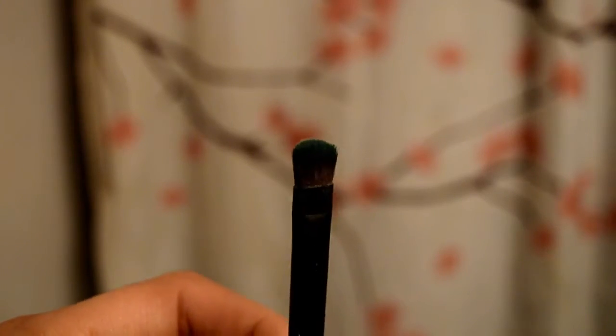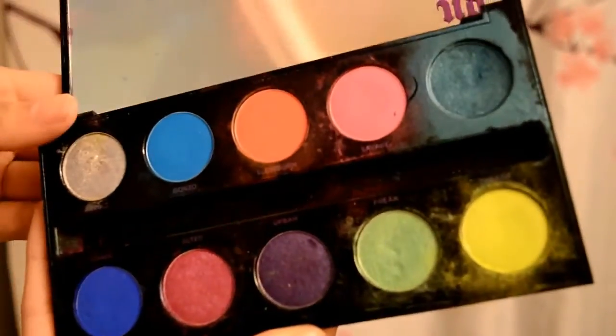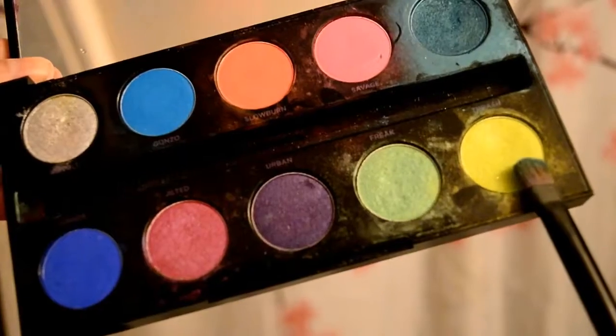Now take a flat eyeshadow brush and with Urban Decay's Electric palette take the color Trash and apply it all over your lid. Apply that Trash all over your lid and really pack it on.